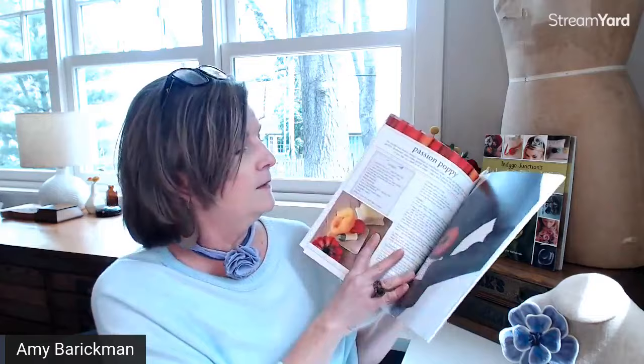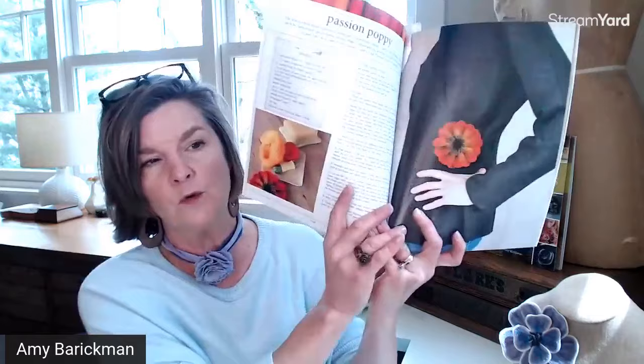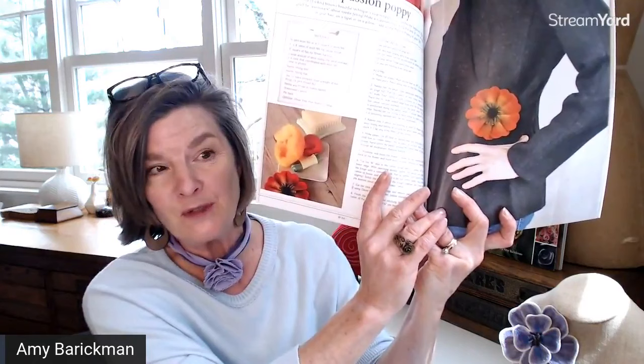A couple more pictures from the book — this is the flower I just showed you, the orange process of making it. You can see what the needle felting tools look like. We use Clover's needle felting tools.